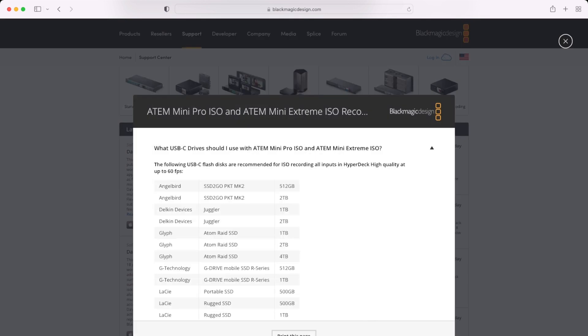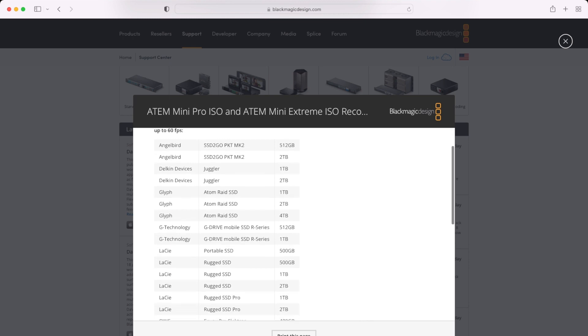With that said, here are some things to consider for everyone having issues with their recordings. First, make sure the ATEM firmware is up to date and your software control is up to date. As of making this video, the last software update was the ATEM Switchers update 8.6.4, on October 7th. This will obviously change over time, so be sure to check back on the website.